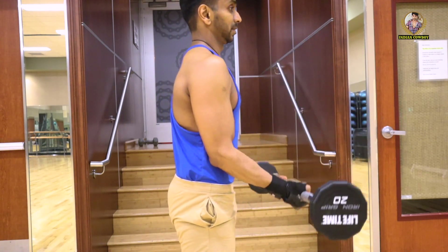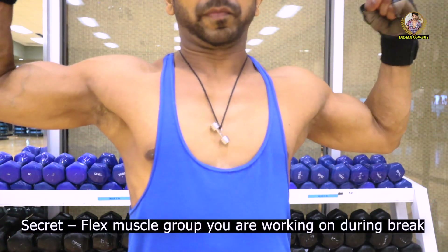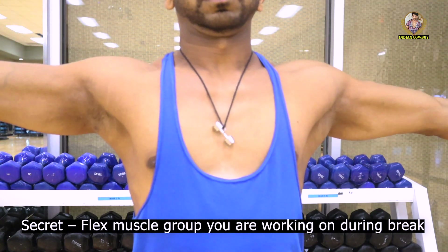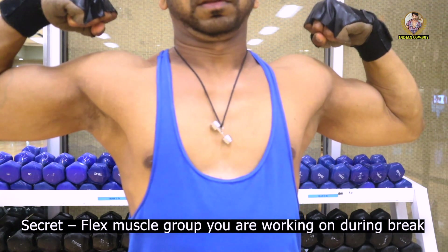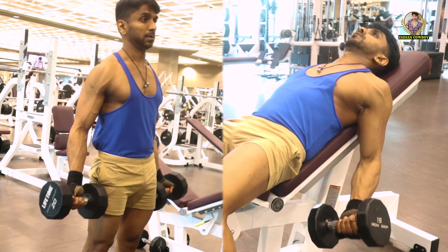Most importantly, I recommend taking approximately one minute break between each set — that's another key to building muscles. During this one-minute break, I prefer to flex the muscle group I'm working on. This is another secret to make your workout more effective. After about two minutes of break, we'll start with the next bicep workout.